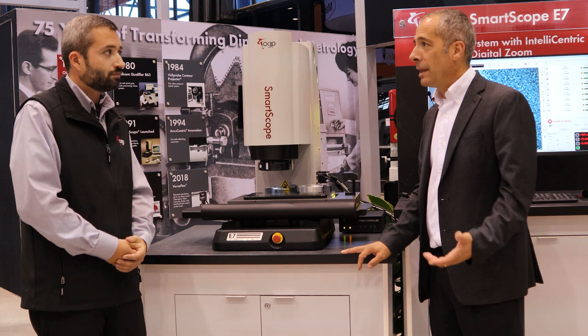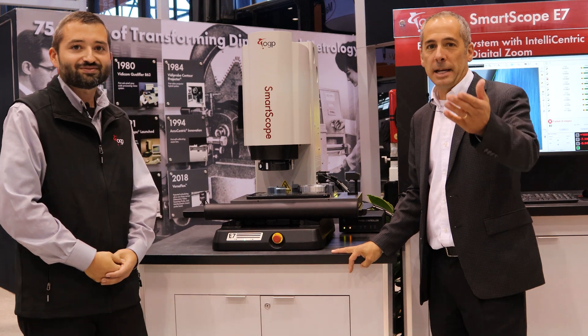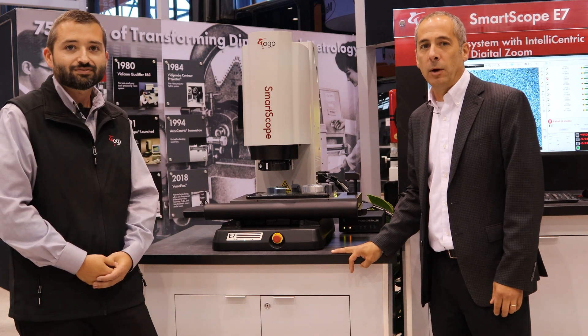That's all. Jason, thanks for the intro. No problem. Check us out and learn more about OGP from our website.